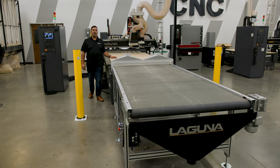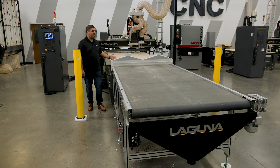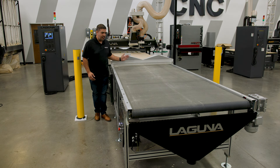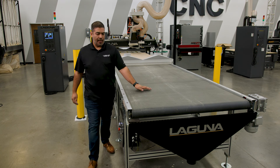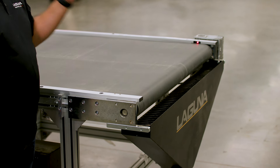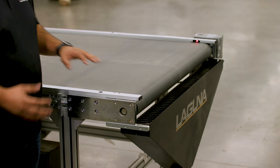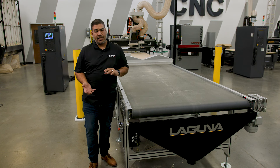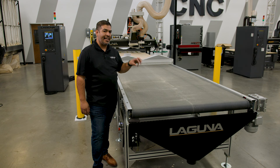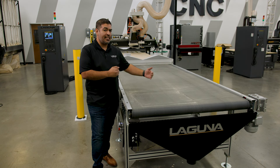Now that the router is finished, we get to the final stage of the autoloader — our offloading. The machine is going to push it off onto a powered conveyor, and the controller is going to send it a signal to turn it on, so it's going to keep moving the parts up to the end. We're going to come up to a sensor, which is a laser beam. When we remove a part, it's going to keep going to bring you to the next part. If you're a large production shop, we can actually automate this feature by adding a FANUC robot to the end, which will pick and place each individual part. But if you're a one, two, three man shop, this may be just the option you need.